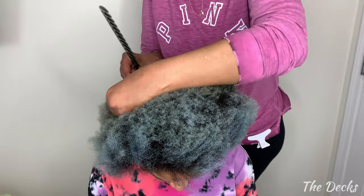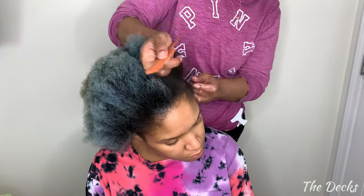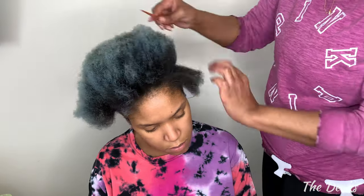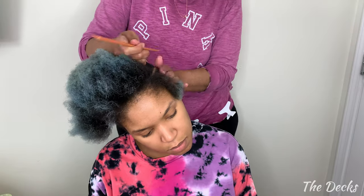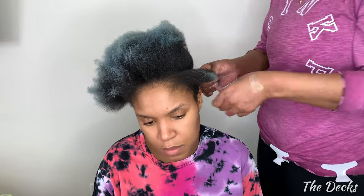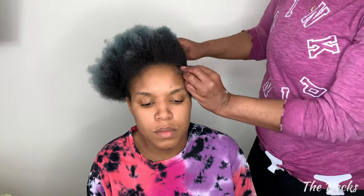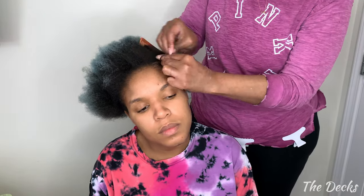So first things first, and that is the braids. I enlisted the help of someone else to do my braids because your girl can't braid to pretty much save her life. For this style you can pretty much do any size braids you want to. The main thing is that you leave enough leave-out in the back so that it can go into a bun, and that's dependent on how much hair you have. Because I have shorter hair it takes a little bit more leave-out for me to achieve an actual bun. If you have longer hair it's going to be easier for you to gather all that hair to create a large enough bun to attach the ponytail.